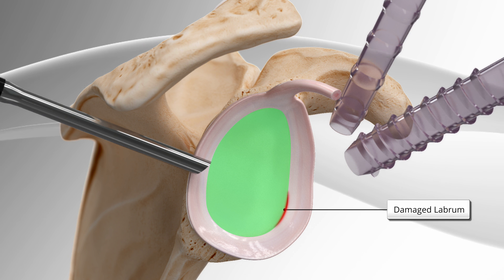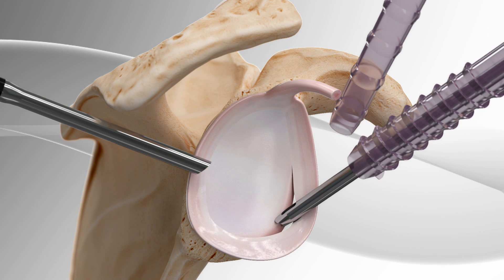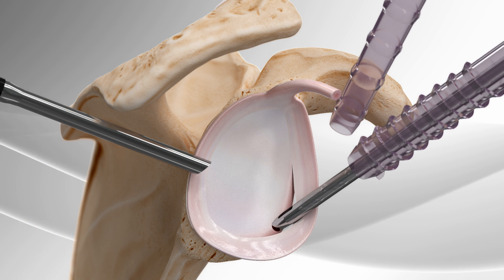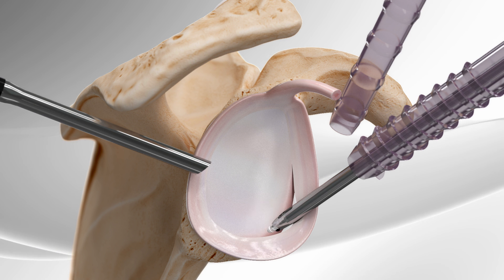First, the surgeon places a guide onto the desired location of the socket. Then, a drill is placed through the guide and a socket is created for the suture anchor. Leaving the guide in place, a knotless suture anchor is inserted through the guide and placed into the bone.